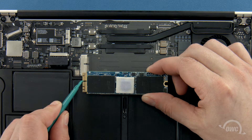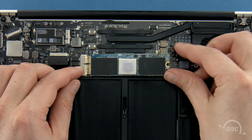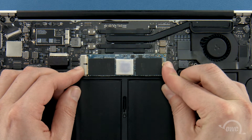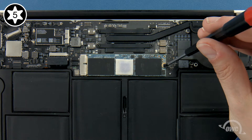The notch on the Aura corresponds with the pin in the socket. Simply line the two up and slide the Aura into the socket until it's fully seated. Then, make sure the Aura is laid flat and secure it in place with the Torx T5 screw.